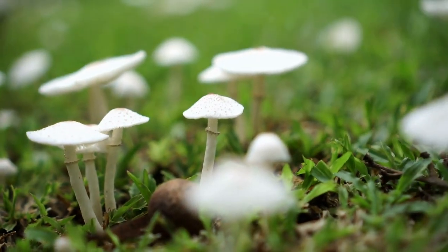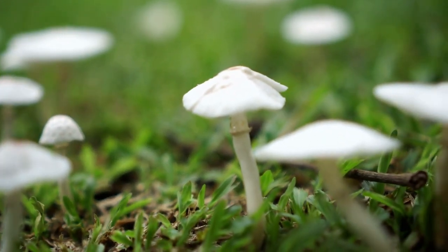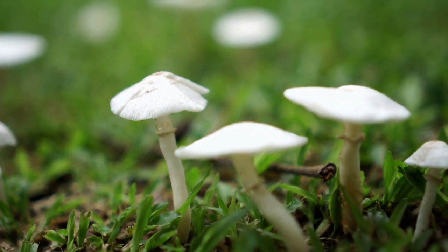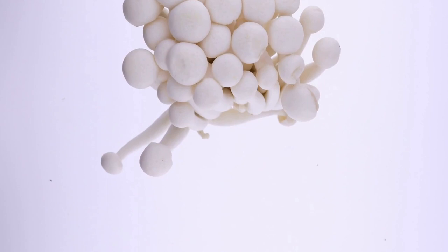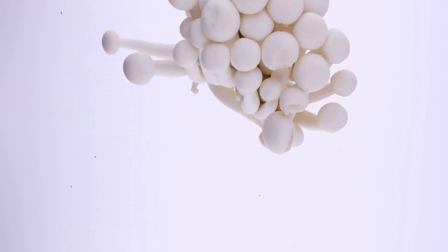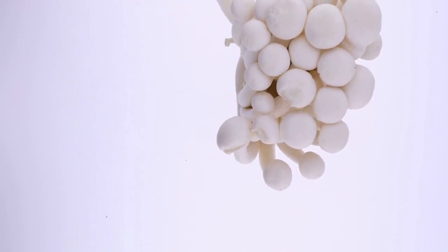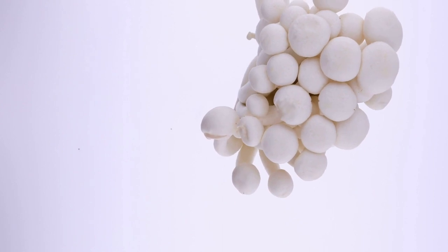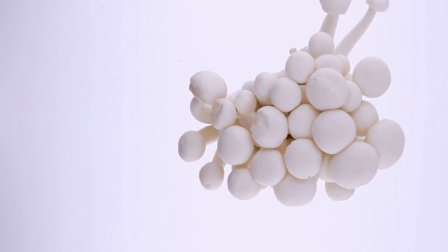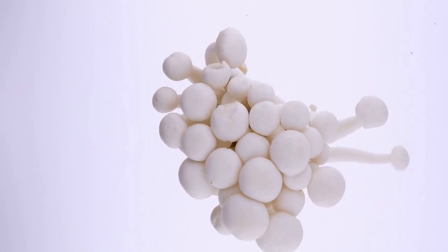2. Collect spores. Once your mushrooms are rehydrated, carefully remove the caps from the stems. Take the cap of the mushroom and place it on a sheet of paper. You can trim them down into small squares before or after making the spore prints. Either fold the paper over, sandwiching the cap, or add a second sheet of paper on top of the mushroom cap. Place a book or something similar with a bit of weight directly on top of the cap. Wait 24 to 48 hours and remove the weight. Your paper will now have a fresh spore print ready for use.